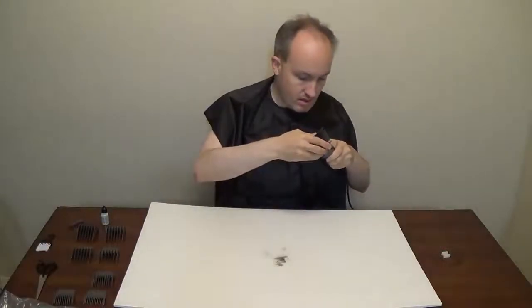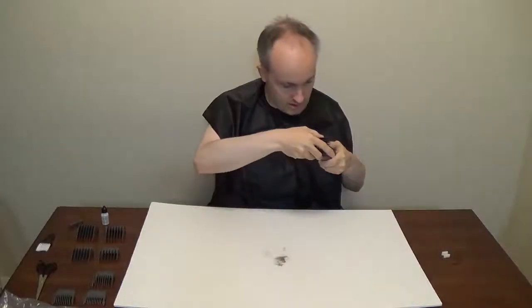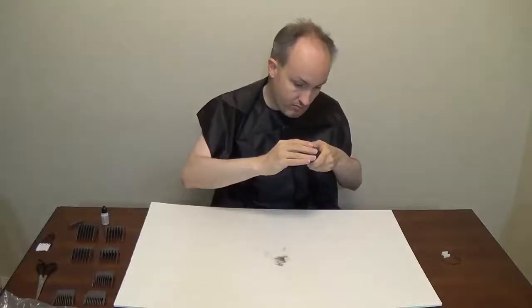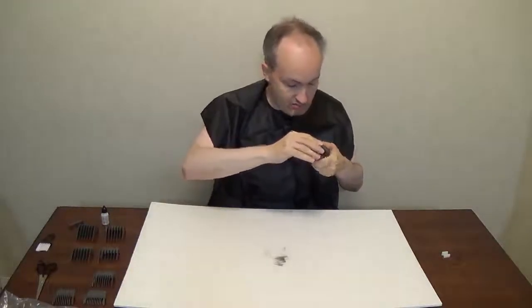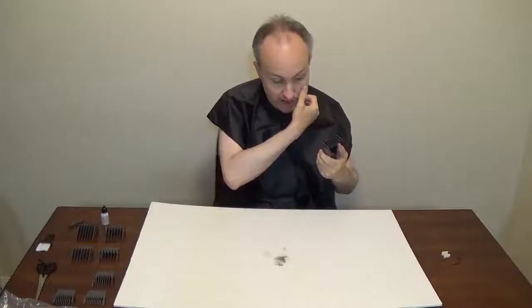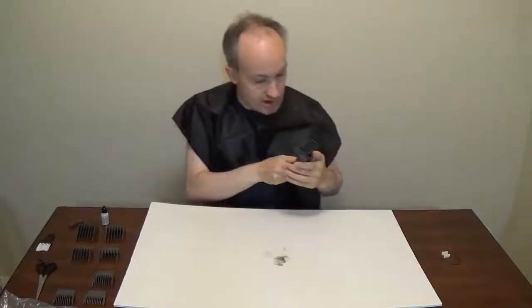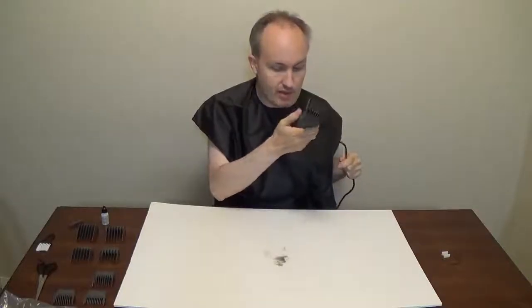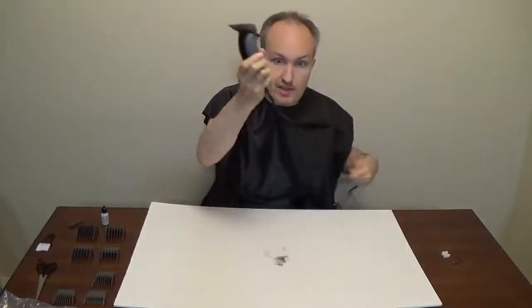I think I'll try a number four attachment. This number four attachment — it's half an inch. I like to think of it as 12 millimeters. Thank you very much. Let's test this out.